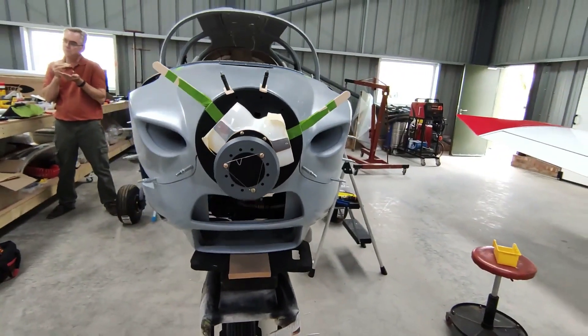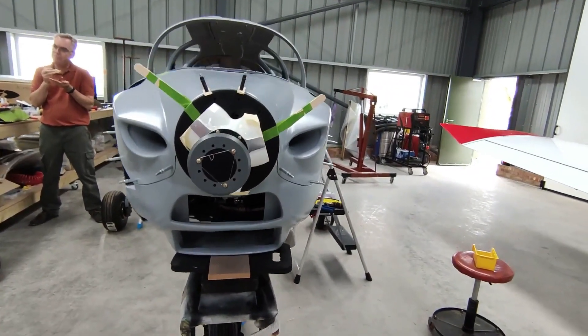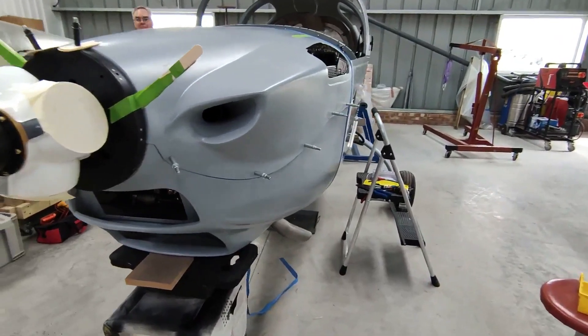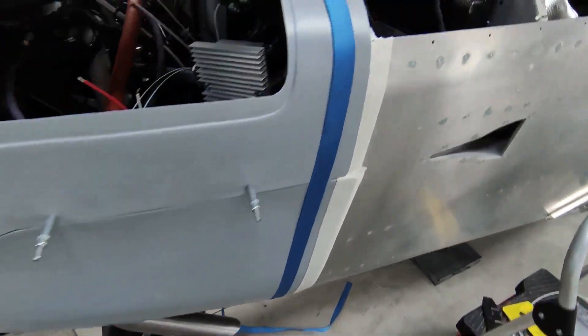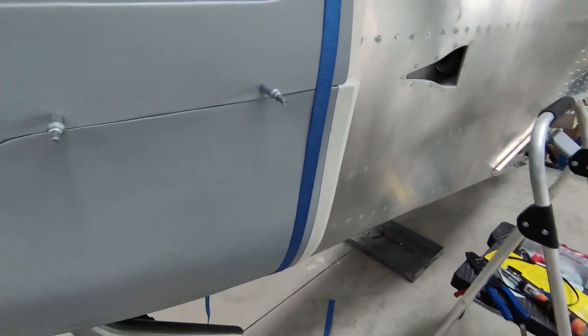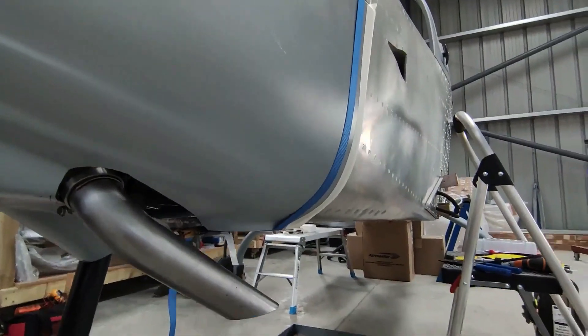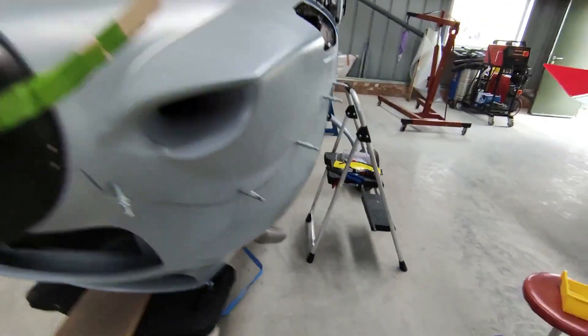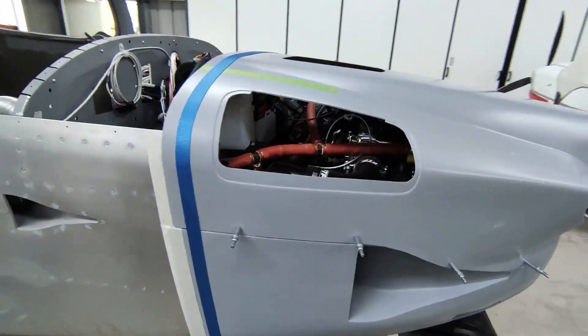We're primarily focused on the bottom cowling because that needs to be in place to house all the radiators and things, and then the top cowling can be done. The steps are quite detailed in the build manual, but there's a lot of trimming especially around the exhaust and the nose gear.